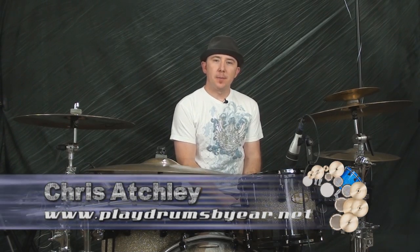Hi there, how you doing? This is Chris again. In this lesson I'm going to show you real quick another little tip on how to mellow out your verses a little bit.